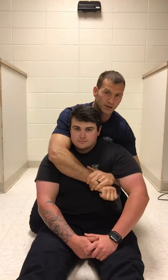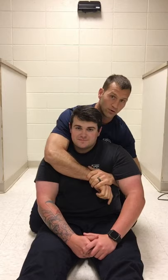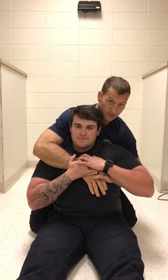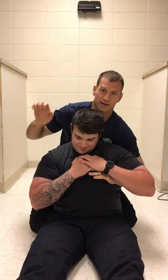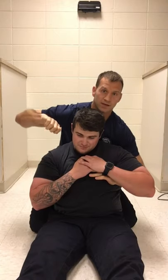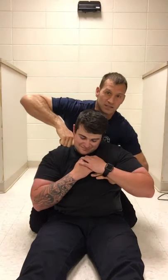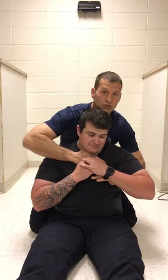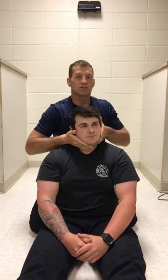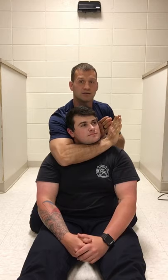He keeps his chin tucked, so I pull my hand out and make the scoop. It looks like scooping ice cream — I find his jawline and dig into that jawline and scoop under his chin. In real life, that knuckle is jamming into his jawbone, ripping his face across, bringing his chin up — and that's how I get the underneath effect. The ice cream scoop method works for getting under the chin.